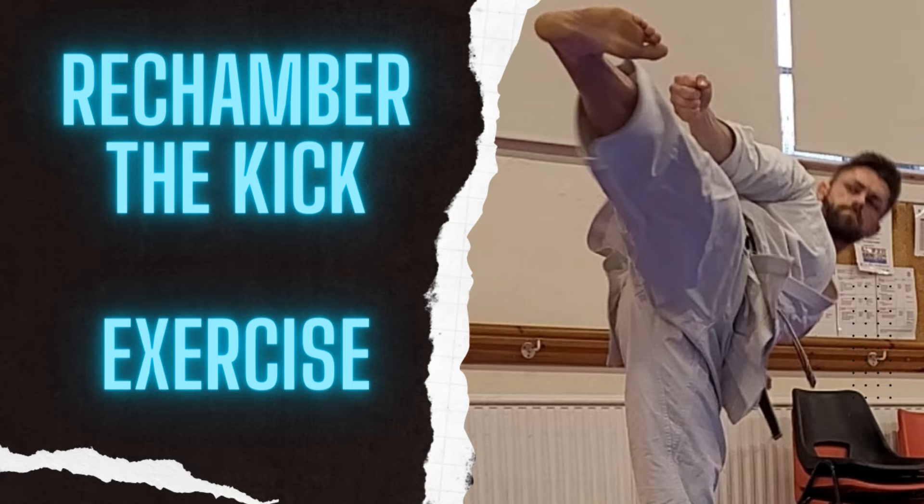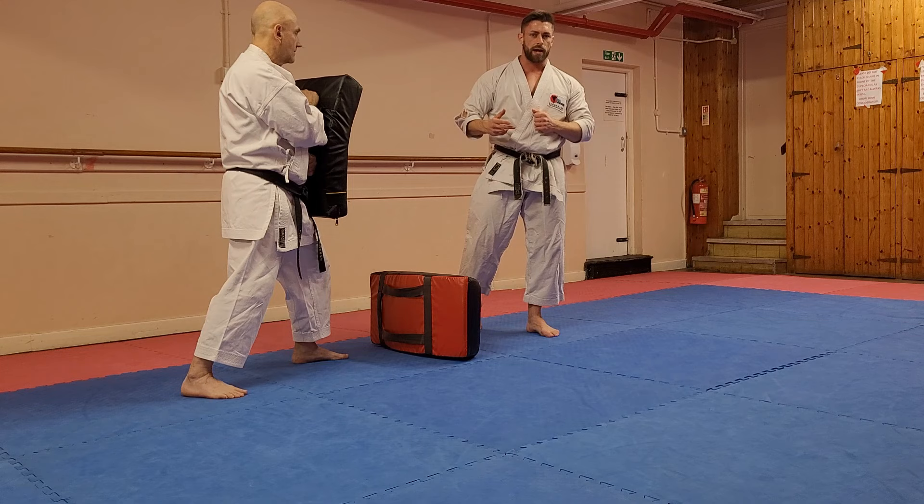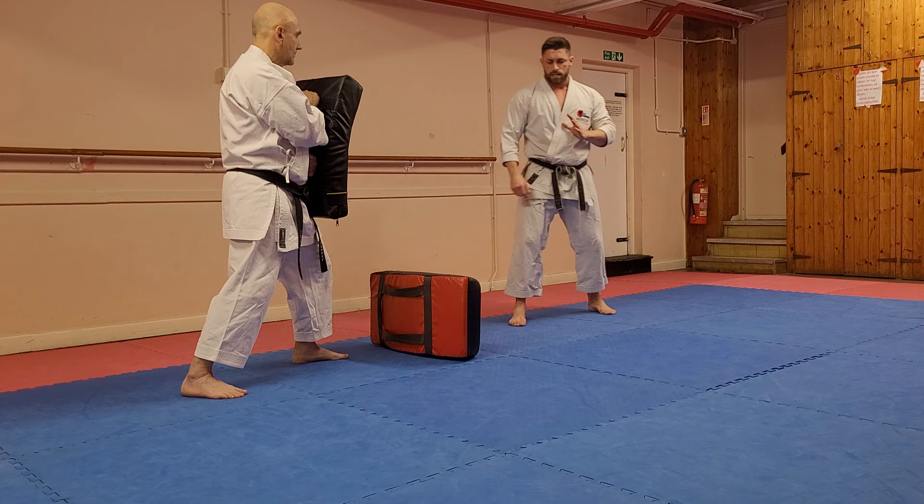We're going to make sure that we are recovering the kick afterwards — this encourages the rechambering of the kick. Although I said thrust kick, we still want to have the snapping action backwards. Every kick needs to be returned afterwards to the kind of position as if we were going to do another one. We don't want to follow through and leave ourselves vulnerable at the end.